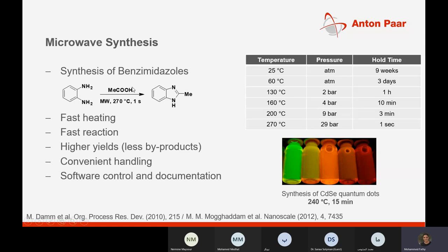The MultiWave 5000 can also perform synthesis. A case study covers the synthesis of benzimidazoles — consisting of an imidazole part and benzene — using the MultiWave 5000 with very fast heating rate and reaction rate, higher yields, fewer byproducts, fully software-controlled synthesis at 240°C in only 15 minutes.